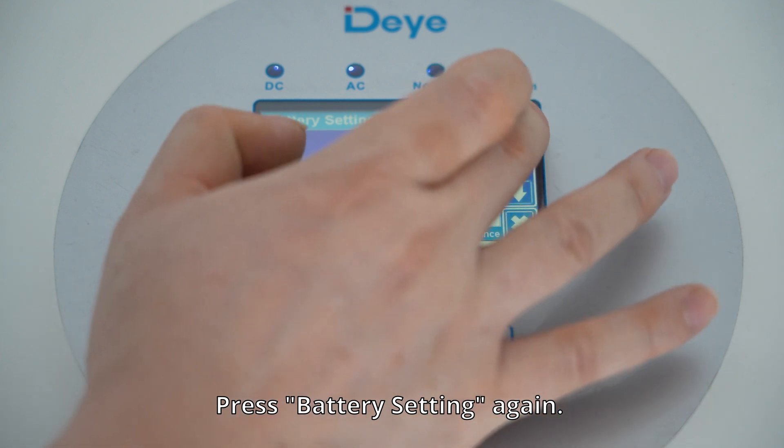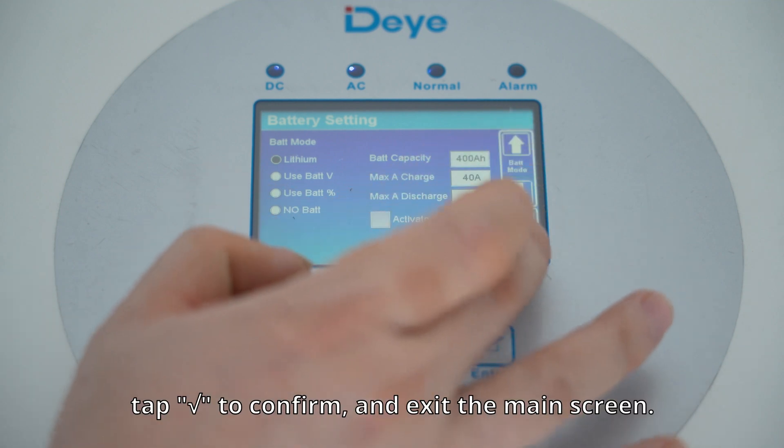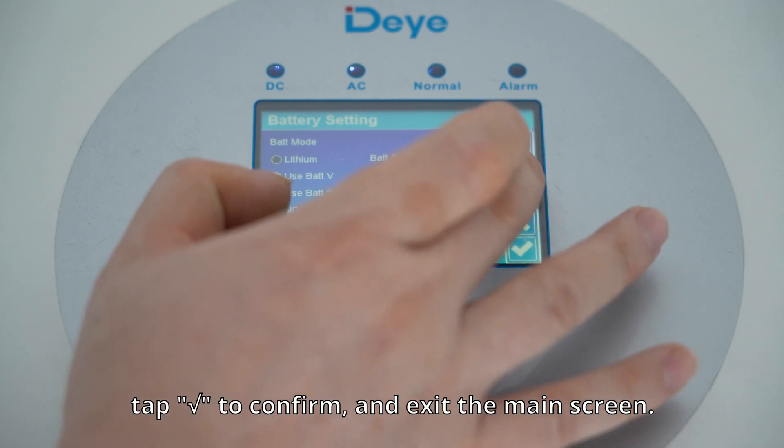Press battery setting again. Set lithium mode to Zorizo, select a protocol, tap go to confirm and exit the main screen.